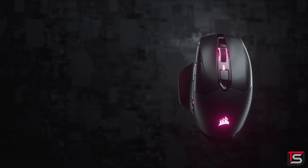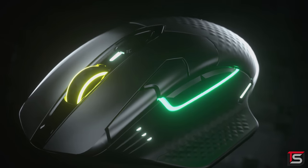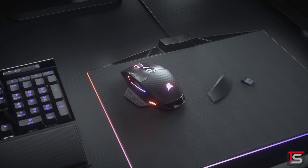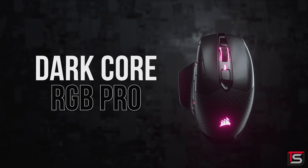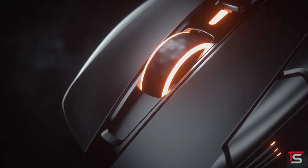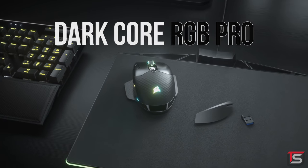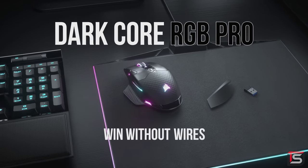The Dark Core RGB Pro is the newest addition to Corsair's arsenal of wireless gaming mice. Equipped with an 18,000 DPI custom PixArt optical sensor, 8 fully programmable buttons and up to 50 hours of battery life. The Dark Core RGB Pro also features their sub 1 millisecond Slipstream wireless technology with exceptionally stable signal and ultra long range. It's so responsive you'd swear it's connected with a wire. To learn more, click the link below.